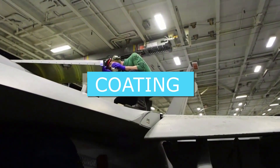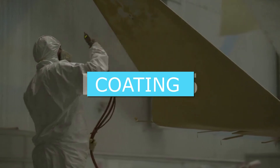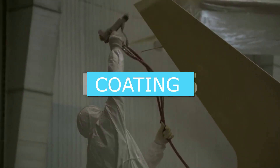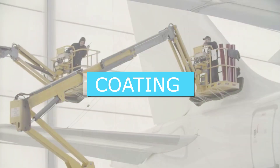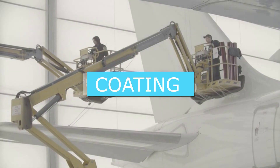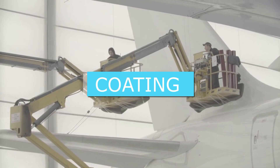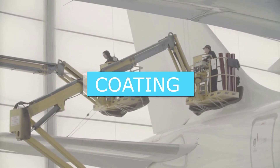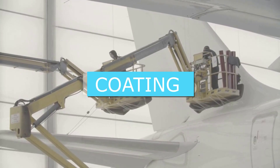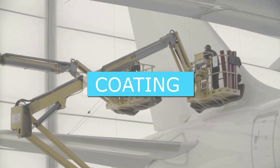A layer of protective paint is also applied to safeguard the aircraft against corrosion. Two main types of paint can be used on aircraft: enamel and epoxy. Epoxy is a polyurethane paint that adheres well to the surface, has high resistance to chemicals, and does not fade, oxidize, or break easily. Enamel, on the other hand, is cheaper and less dangerous because it does not release certain gases when sprayed. These two products are also often used in combination with each other.